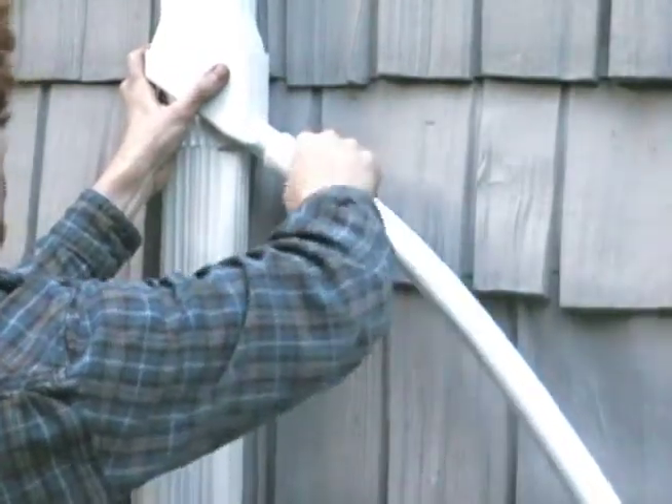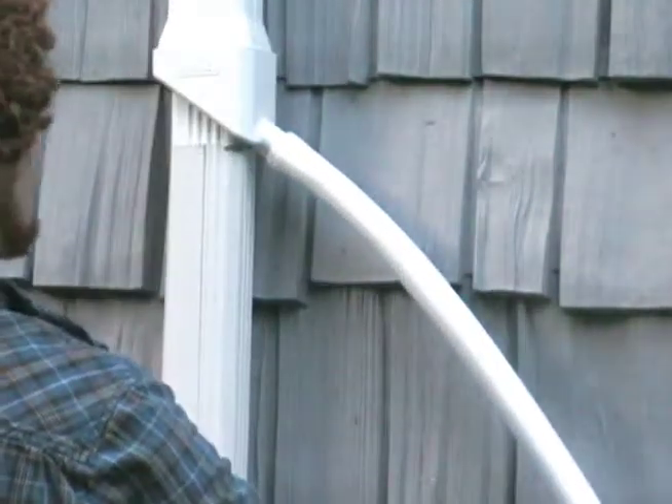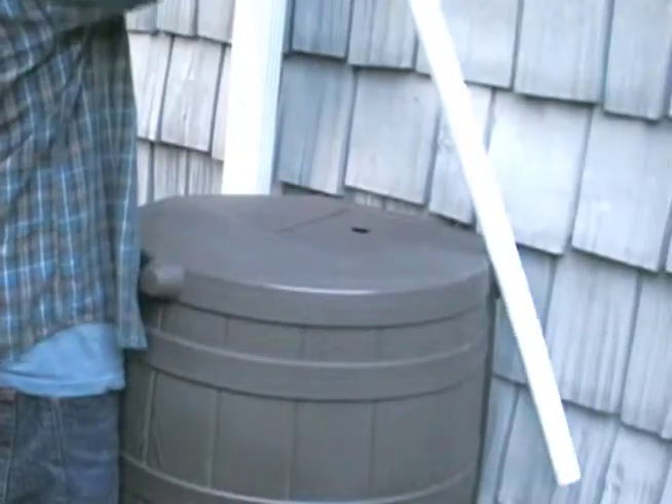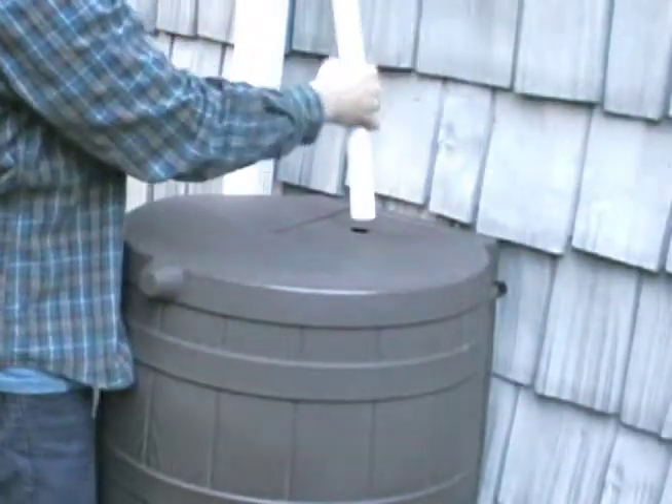As water flows through the diverter, it is captured and sent down this hose while leafy debris continues on through the downspout. Lastly, take the other end of the hose and connect to your rain barrel.